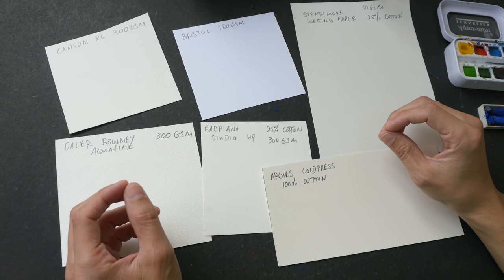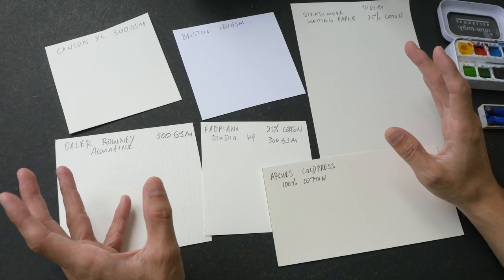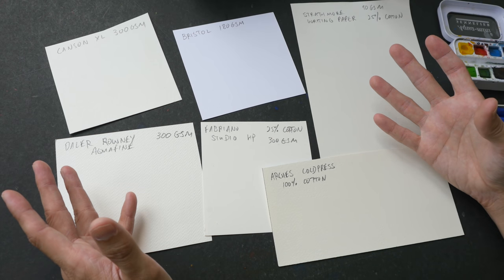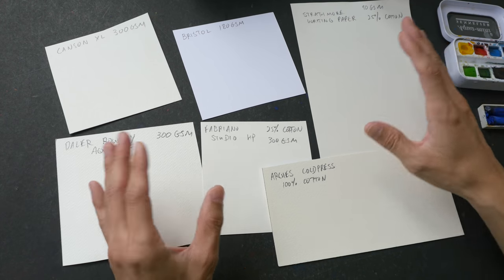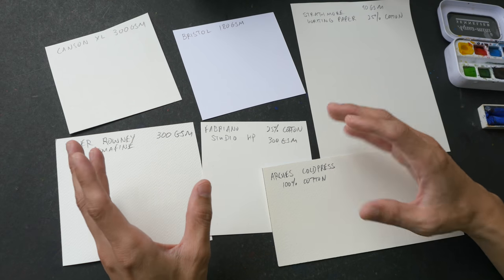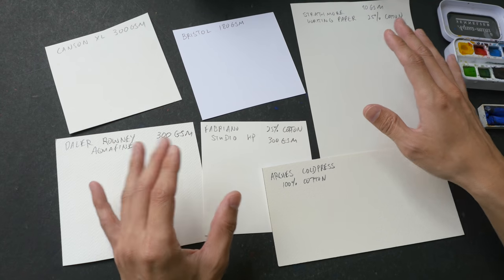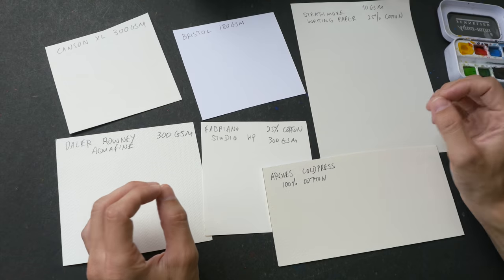Hello everyone. In today's video I have a few questions for you. Have you ever wondered what makes watercolor paper watercolor paper, and why is it that with some paper they can handle water and watercolor paint better compared to other types of paper, and why is it that some colors appear to be more vibrant on certain types of paper?